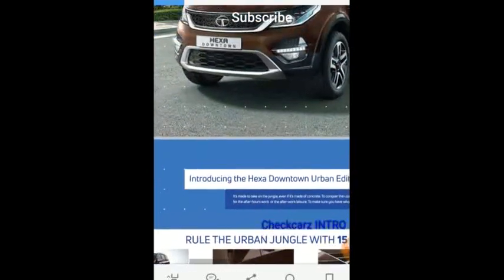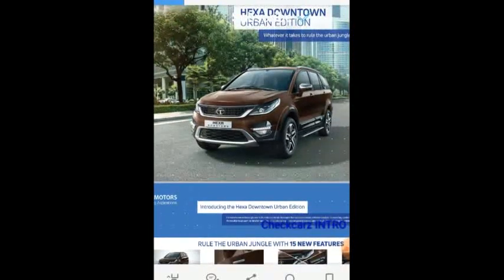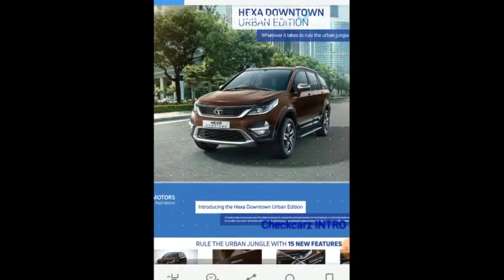That's it for the Hexa Downtown Urban Edition. It's truly a new update — not just a cosmetic one, but a comfort-focused one. Thanks for tuning in, and be sure to like, share, subscribe, and comment down below.